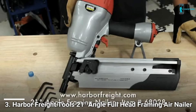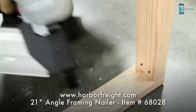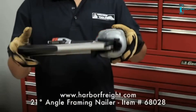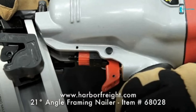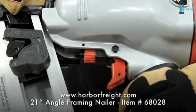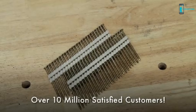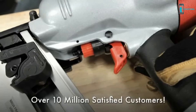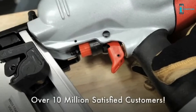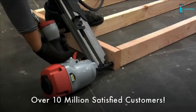Check out this lightweight tool that makes quick work of extended nailing jobs. The 21-degree angle framing nailer from Harbor Freight Tools has a compact design that helps you work with less fatigue but it's built tough enough for demanding jobs. The nailer features a single sequential fire safety trigger and a magazine that holds 40 full head nails from two inches to three and a half inches long. The open nose design allows for easier jam clearance, while the depth knob adjustment allows fasteners to be countersunk.